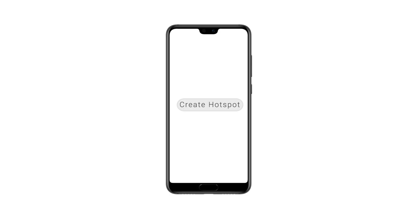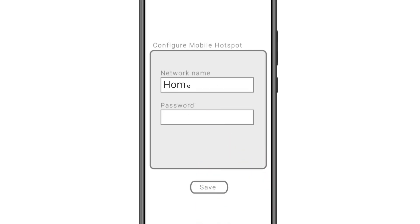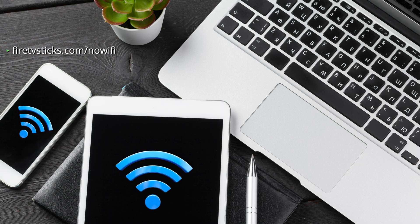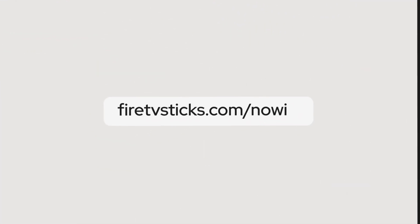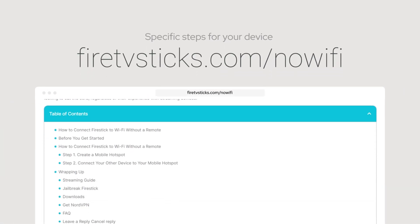If you are familiar with the process, feel free to set it up yourself. However, if it seems too difficult or you are new to using a mobile hotspot, stick with me and I'll guide you through it step by step. The first step is to create a mobile hotspot and rename it to match your Fire Stick's last connected Wi-Fi name and password. For this demonstration I'm using a Samsung Galaxy phone, though the process may vary slightly if you use a PC, laptop, tablet or iOS device. You can find the specific steps for your device at firetvsticks.com/no-Wi-Fi.